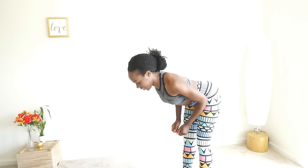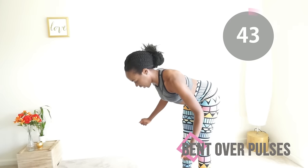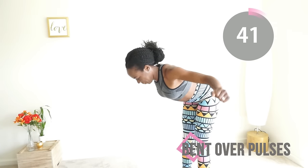Next we are going to do bent over pulses, which is the same as before except now you are just flapping those little arms like a little bird that's trying to fly.